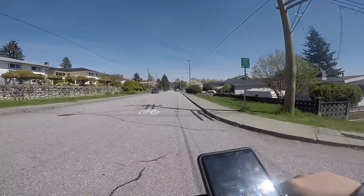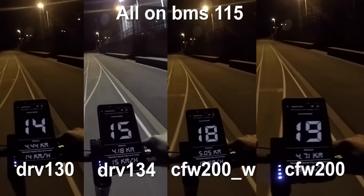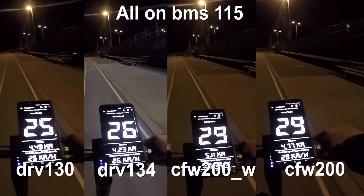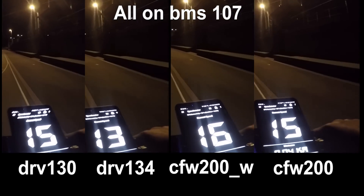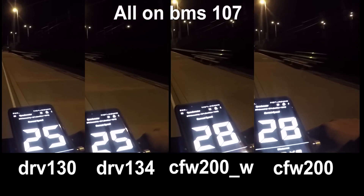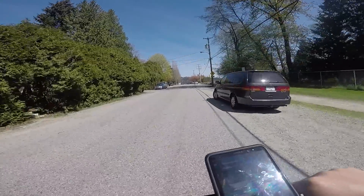I have tried all the combinations of the speed controller firmware and battery management firmware. It is difficult to explain how much faster or slower one combination is compared to another, so I have done some testing at a local track. All these tests are full throttle tests, and here are the results.